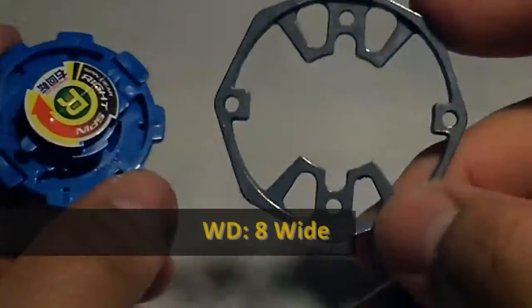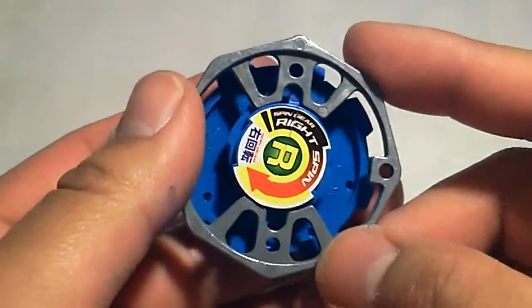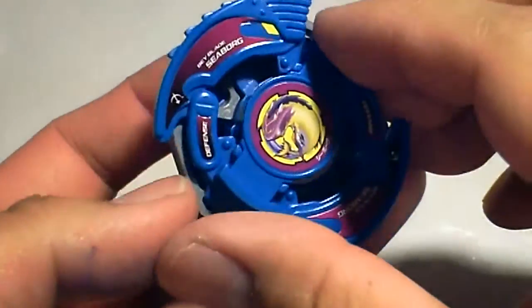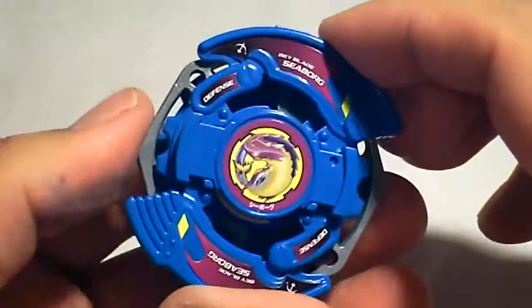Here's the eight wide weight disk. Wide weight disks have their weight spread out. I'm not sure why this is chosen for Seaborg — a balanced or heavy weight disk would help with endurance, which Seaborg needs.